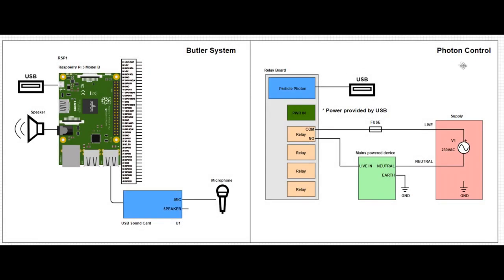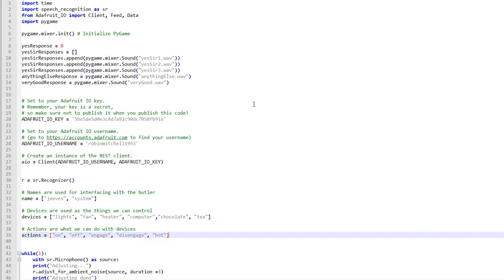Here is the schematic for the butler system. The Raspberry Pi is connected to a USB port for power, a speaker so we can hear what the butler is saying, and the USB sound card that takes input from a microphone. On the Photon control side, the Particle Photon is connected to the relay board, which has four different relays for controlling four different devices. We can see how to connect a mains power device safely to the relay board, with a fuse on the live wire connected to the common, then using the normally open contact to control power to the device.